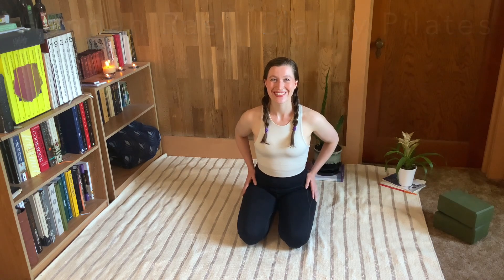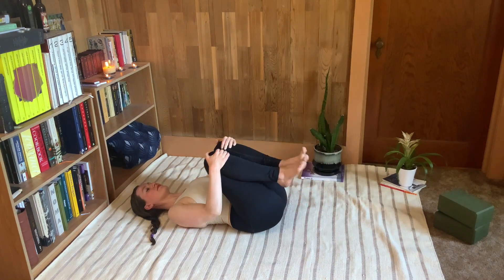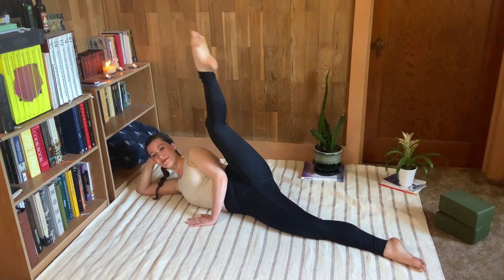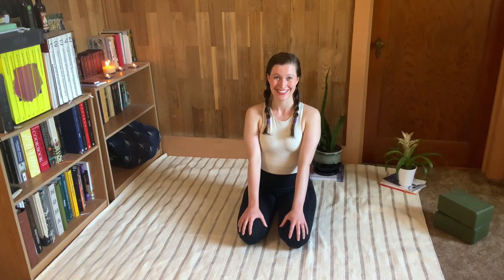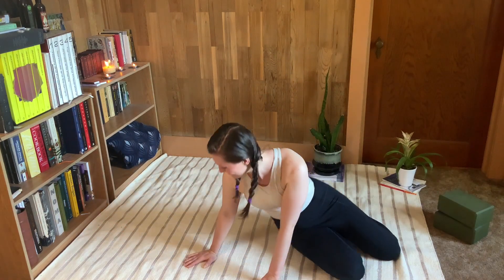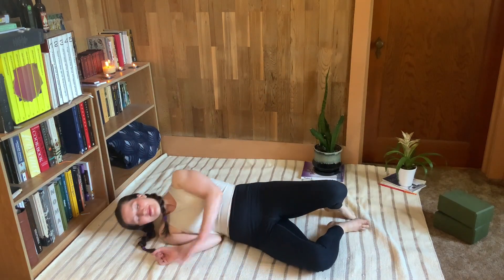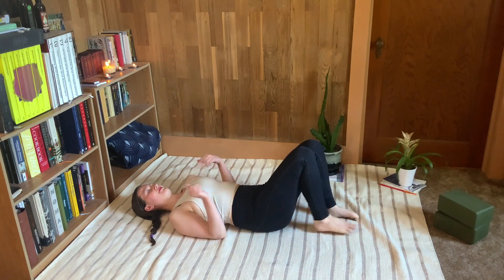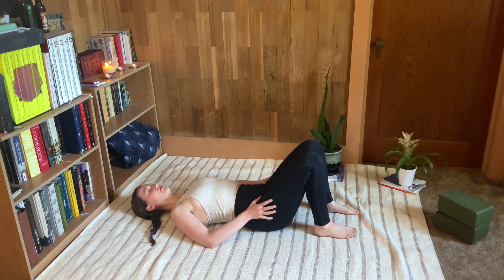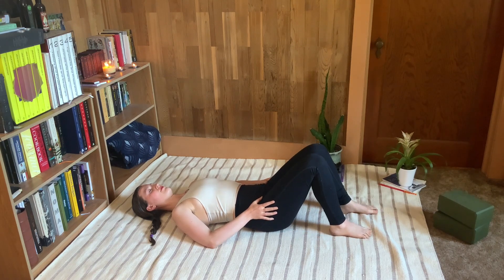Hello and welcome to this gentle series of Pilates exercises designed to release tension and soreness in the legs, hips, and pelvis. You don't need any equipment to get started. Come down to your mat, roll onto your side and come to your back, getting cozy with your feet planted on the floor. We're going to take a moment here and do a little body scan before we get moving.